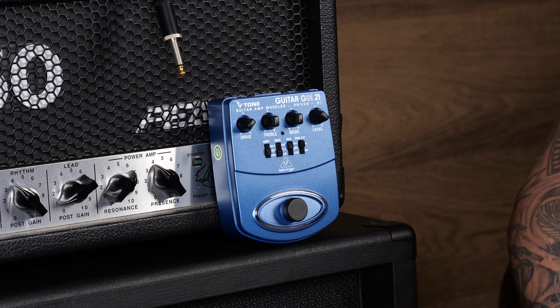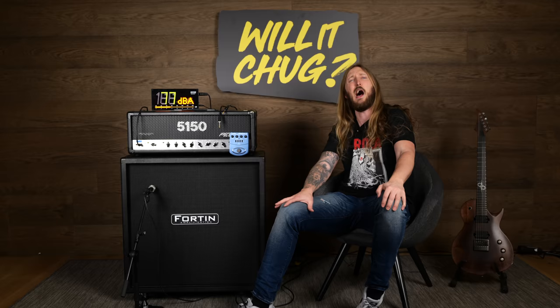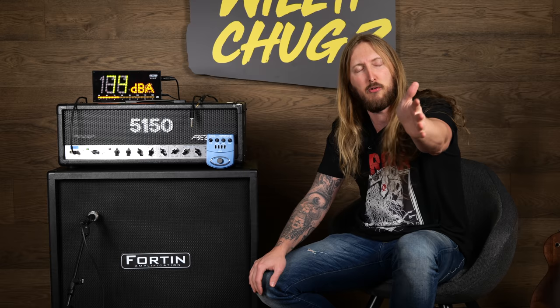So there we go, that's the Behringer V-Tone Guitar GDI21 Guitar Amp Modeler Driver DI. I think it sounded great. If you have any suggestions of stuff you want to see in 'Will It Chug?', let me know in the comment section. Thank you so much for watching, you guys are absolutely amazing, I love you. Bye.